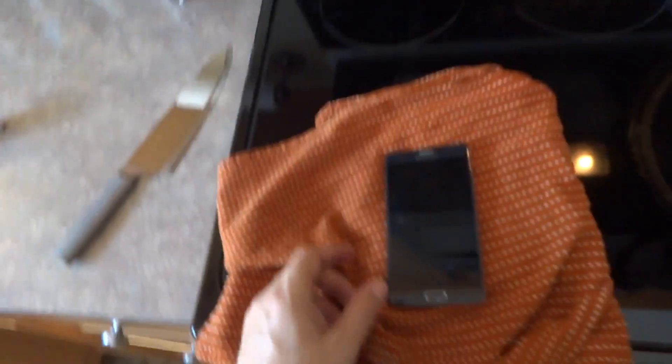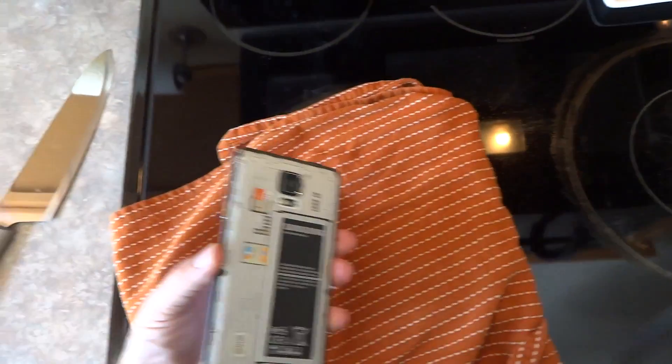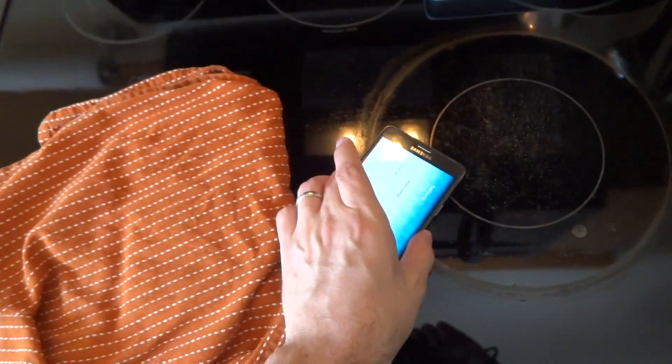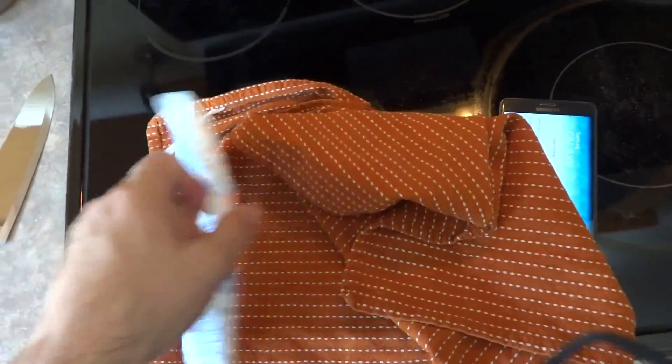So I'll show you guys what I'm doing — a little trick. It's very basic, very simple, but it seems to be working. I just flashed a new ROM on mine here. In fact, I haven't even set it up or anything. But I have it sitting here on my counter with the back cover off. I've got a cold pack in here, fresh out of the freezer.